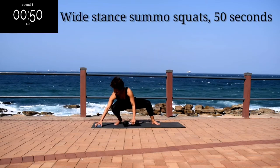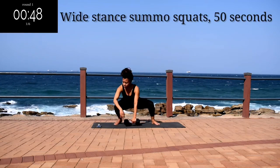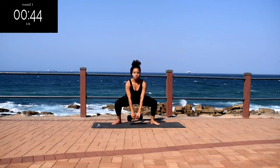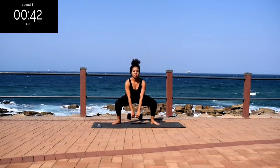We're starting off with a wide stance sumo squat. Place your feet open towards the corners of your mat, as wide as you can, and squat for 50 seconds.